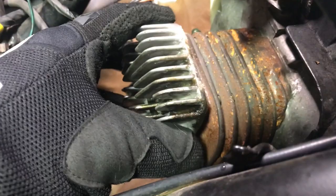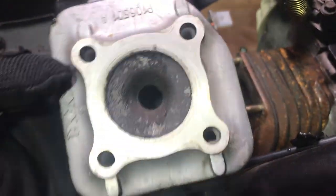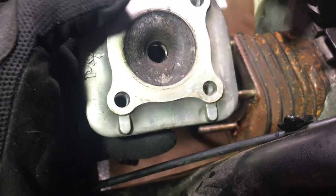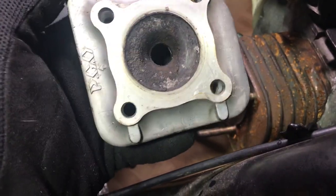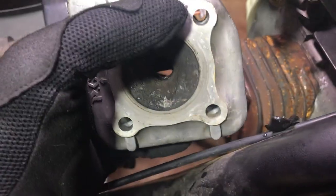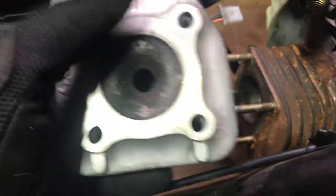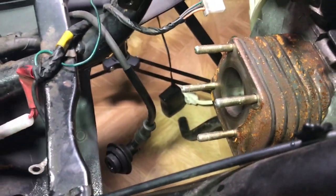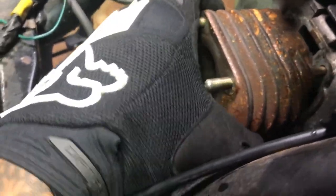I have all four bolts out so I'm gonna take this head and slide it off. I want to clean this up as best as I can because this is the actual head — I might use some gasoline or something to take off all of this grease, and then after I clean this up everything else should be good to go. I just need to remove the piston.